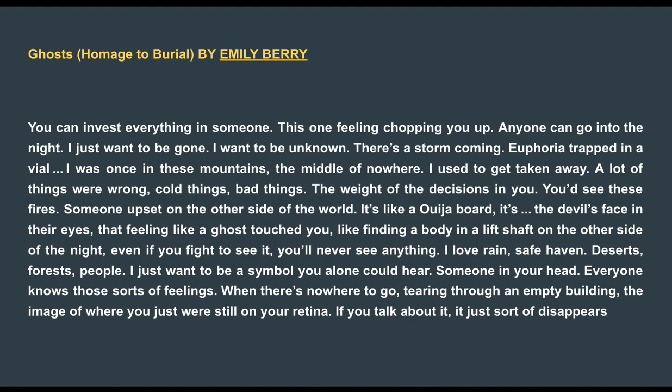In this poem called "Ghosts, Homage to Burial" by Emily Berry, at first glance it looks like a paragraph until you read it. You can invest everything in someone, this one feeling chopping you up. Anyone can go into the night. I just want to be gone. I want to be unknown. There's a storm coming. Euphoria trapped in a vial. I was once in these mountains, the middle of nowhere. I used to get taken away. A lot of things were wrong. Cold things. Bad things. The weight of the decisions in you.